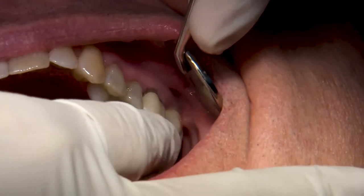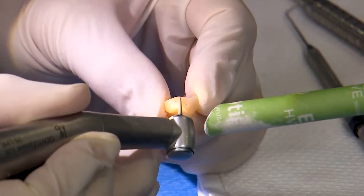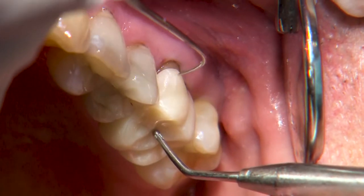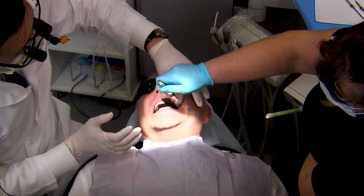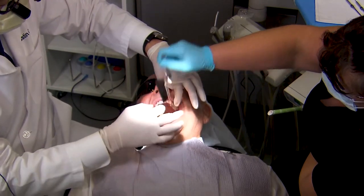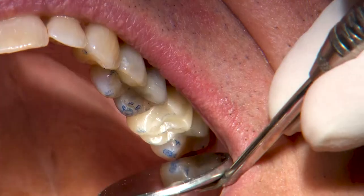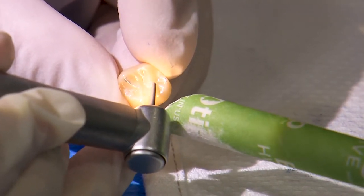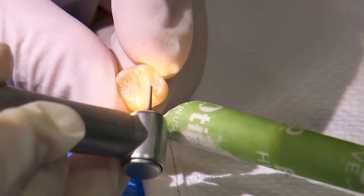At this point, I'll seat the crown and check the proximal contacts. Since I've found a contact value on the software that works for me, I normally have very little to no need to make adjustments to these areas. After evaluating the margins with an explorer and a bitewing radiograph, I'll check the bite for any heavy contacts. When making adjustments to lab or chairside Bruxer, we recommend using fine grit diamonds to limit the amount of surface roughness. Following any adjustments, polishing the restoration is recommended to ensure the adjusted surfaces are as smooth as possible.